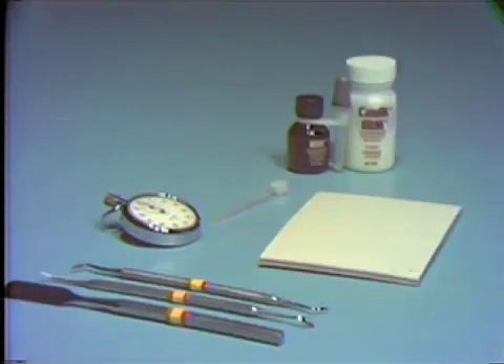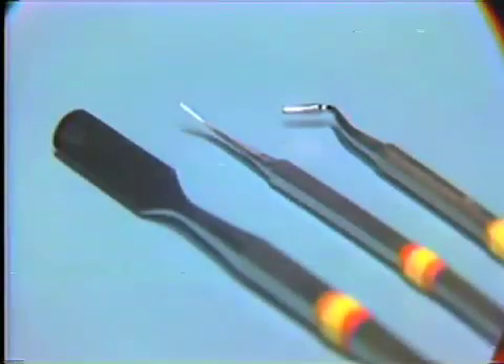A large mixing spatula — the number 336 spatula, or SP9 — is used to mix the material.